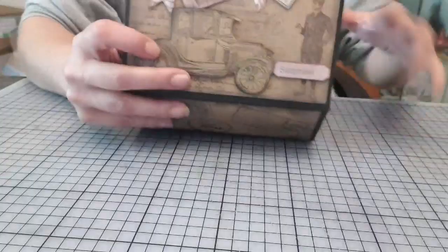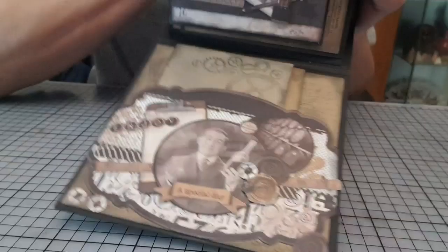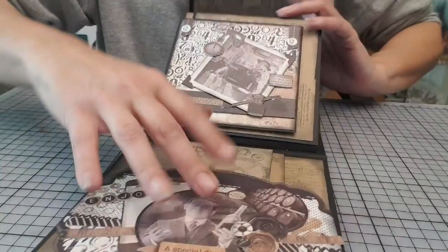Ici, sur la couverture arrière, je suis venue — ça, c'est une carte — tout simplement la faire en pochette. Je suis carrément venue travailler la carte sur la couverture.